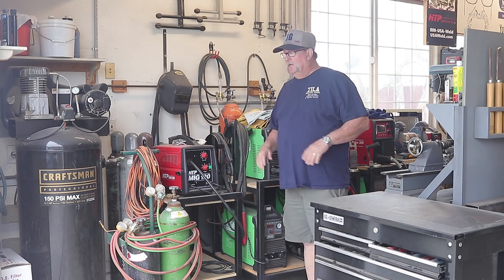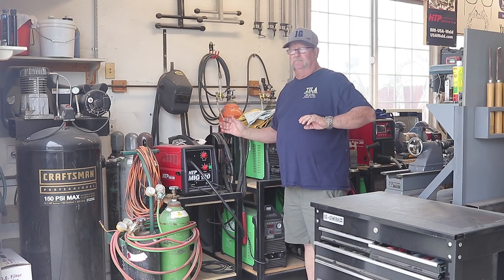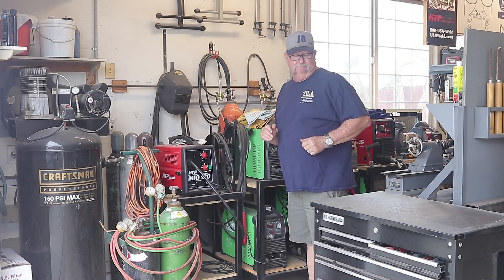The first thing to do is get the area completely cleared out — get all my machines out of here, all my extra tanks, bottles and toolboxes, whatever I've got hanging around. Get everything cleared out so we have a nice clear open space to work.